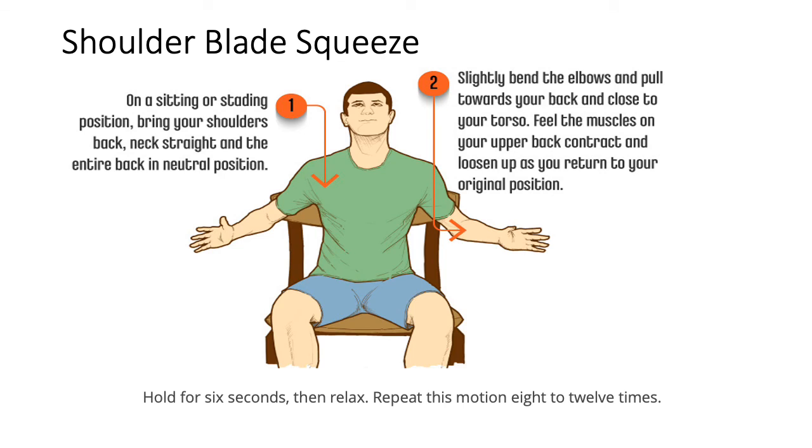The last exercise of this session is the Shoulder Blade Squeeze - very easy and can even be done on your working chair during the day. In a sitting or standing position, bring your shoulders back, keep your entire back in a neutral position, then slightly bend the elbows and pull towards your back close to your torso. Feel the muscles on your upper back contract, then loosen up and return to the original position. This gives a good workout to your scapular muscles.